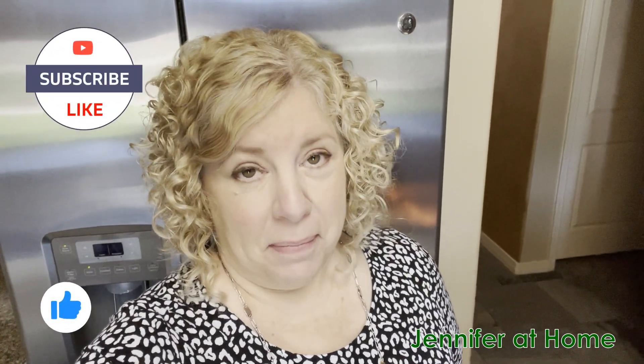Hi, it's Jennifer with Jennifer at Home and I'm so happy you're here because today I'm going to be making the super easiest ever homemade pizza bowls.